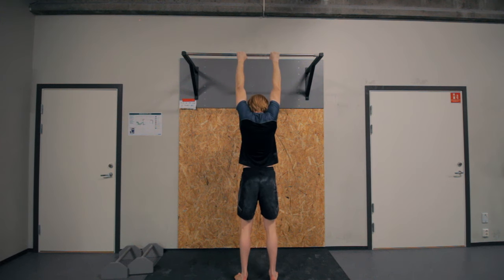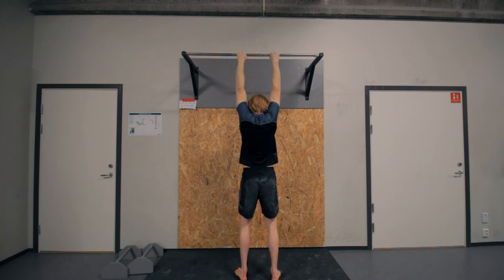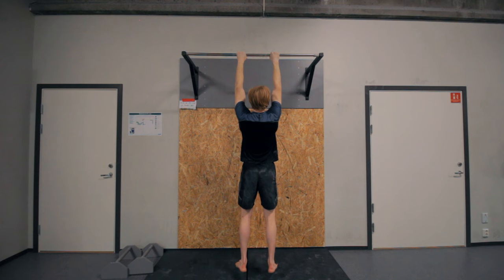The next exercise covers several hanging variations. Starting with the dead hang, where your shoulders are not activated at all, then moving into an active hang where you depress your shoulders. You can combine those two into scapular pull-ups — starting in a dead hang, going to the active hang by properly depressing those shoulders, and going back and forth.